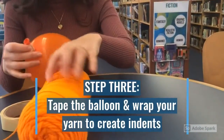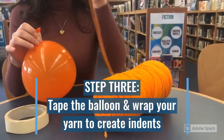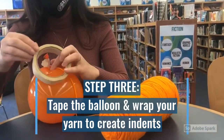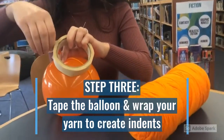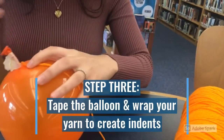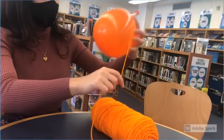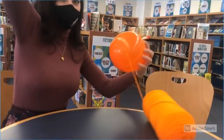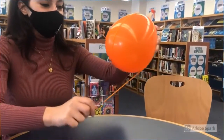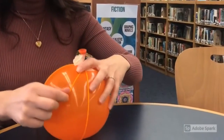You're then going to tape and wrap your yarn so that you start creating the indents that look like a pumpkin. This is the tricky part so don't get too frustrated — take your time. The whole point of this is to be a challenge and for you to be resilient and keep trying.